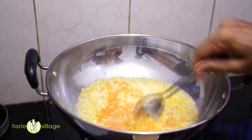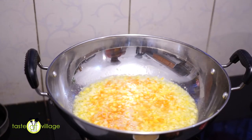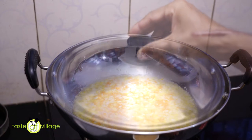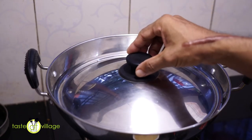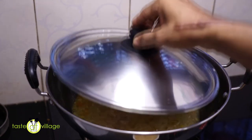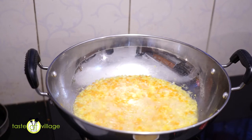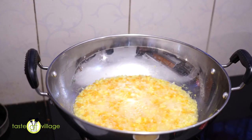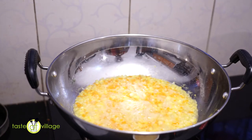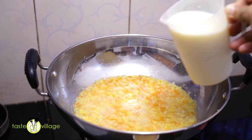We will cover it for 2 minutes. Then let's get started with a low flame. The water is filled with about 6 liters of salt. The salt is not enough because we have a little bit of salt.